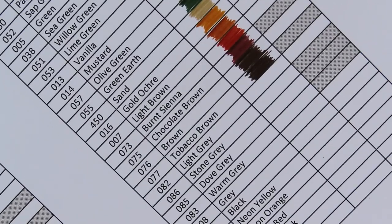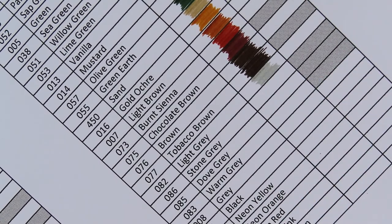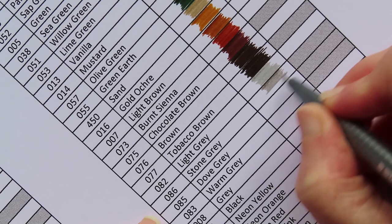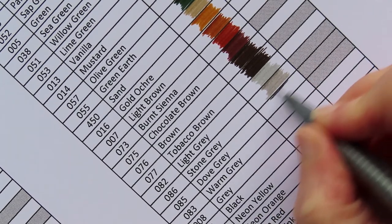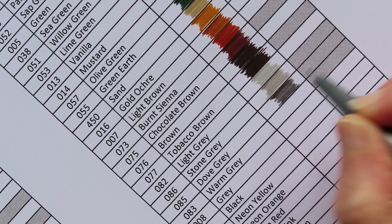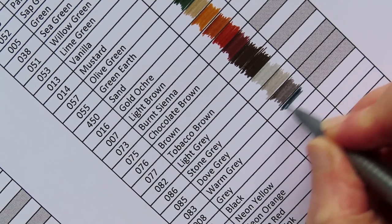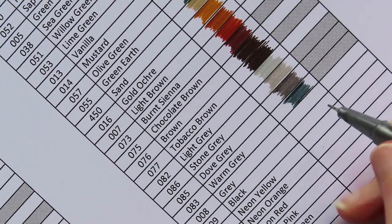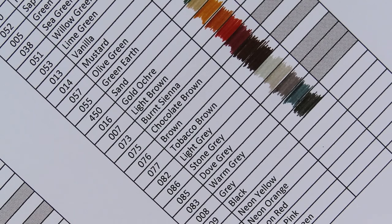On to the greys. Light grey. Number 86, stone grey — probably a warmer grey. 85 is dog grey — that's a cool grey again. Next one is called warm grey, which is more of a blue grey. Next one is just called grey. I think it's a nice little range of greys. And this one is black.